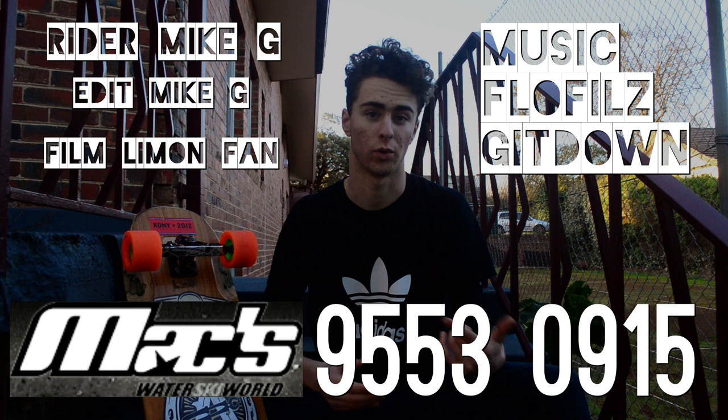You can pick up a set of these wheels from Max Skate shops — the numbers are down below — or you can check out the website if you want to get more gear from them. Just be sure to subscribe, like, and comment if you have any further questions and we'll get back to you as soon as we can.